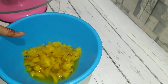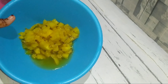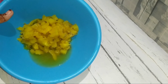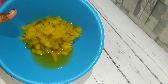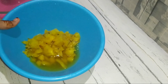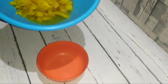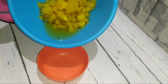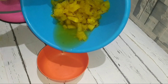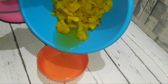I am going to add a little pineapple. I am going to cut the juice into the mix. Then I am going to mix the pineapple in the bowl and spread the pineapple in the bowl.